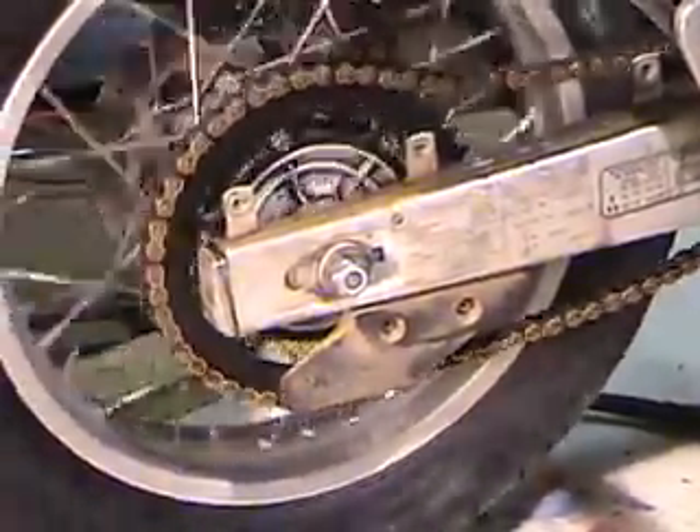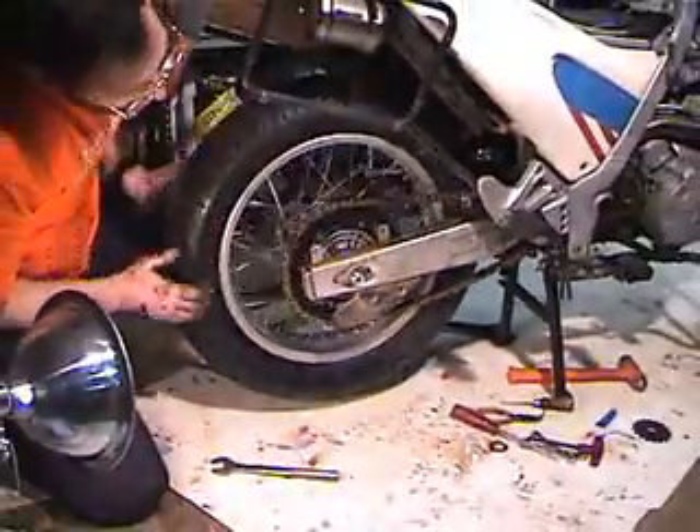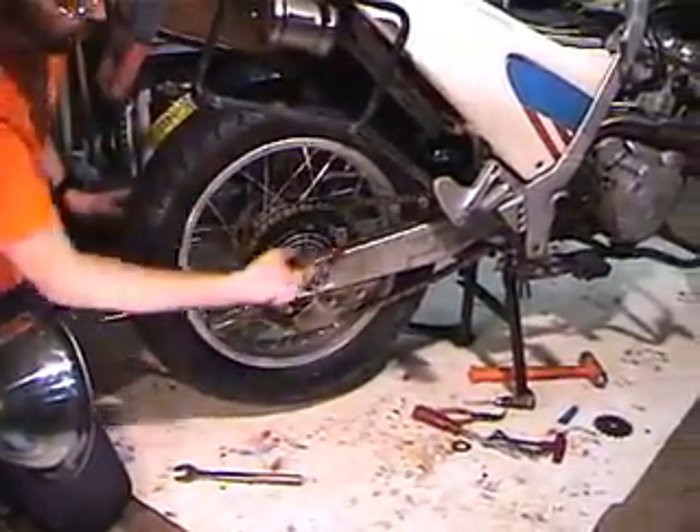Now the chain's on the bike. I'm going to break the master link and just roll the new chain on.